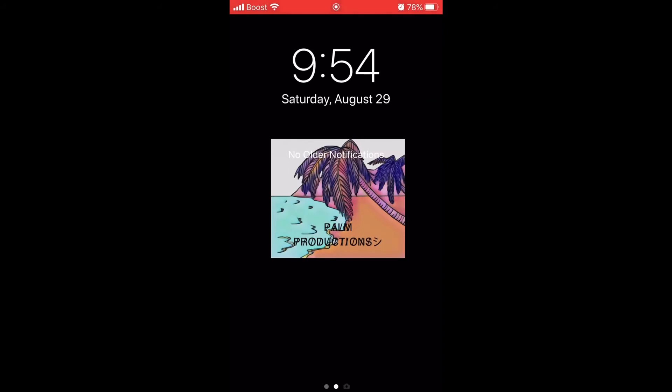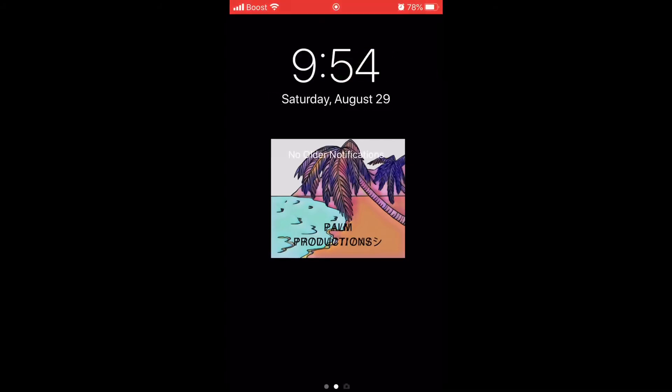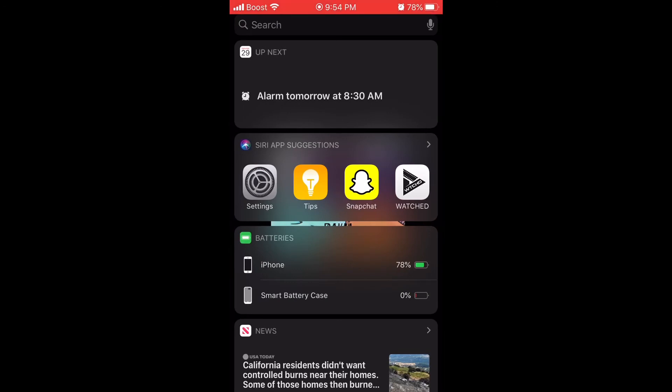I'm gonna disconnect from my mic, connect my battery case, and you guys will see the screen once it connects. Once it connects, this screen will pop up. If you want to see the battery status, just swipe to the right and you'll see under Batteries it says 'Smart Battery Case: 0%'. Once I connect it to the Lightning cable, it'll look like this.